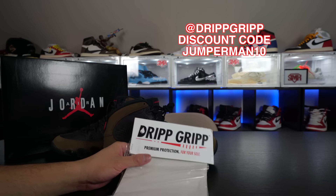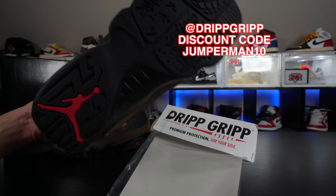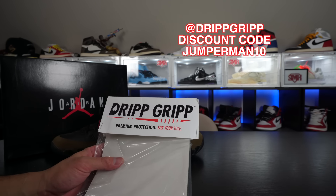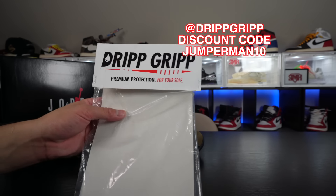Guys, you don't want to get your soles all nasty and dirty, so get on that Drip Grip, use my discount code JUMPERMAN10. It is the best sole protector on the market — no slippage, no tears, multiple wears. I wore these at a sneaker event all day and it was still good to go. Alright, there you have it — these are the Air Jordan 9 Olives. Kind of nice, but money's still tight. Maybe if I can get them for a discount later down the road, then I'll grab them.